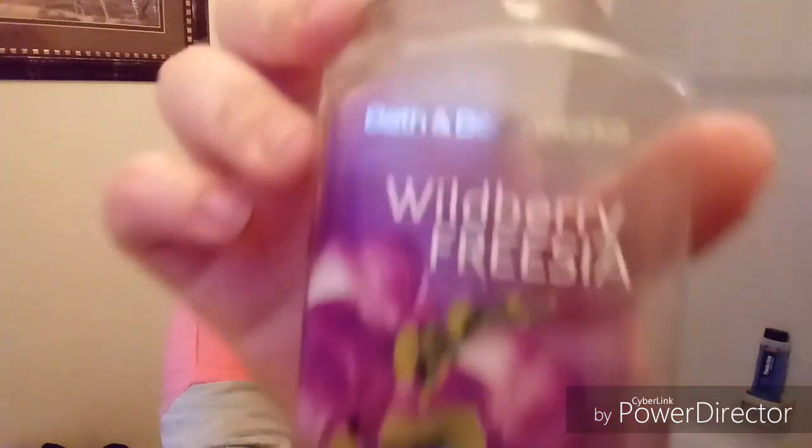So for my hands I'm going to use this Bath and Body Works foaming hand soap — Wild Berry Frieza. I've had this soap for many years, since my 13th birthday. Getting it on my hands, getting it nice and foamy, turning on the water. Okay, hands are washed.